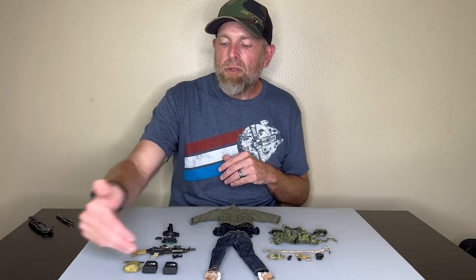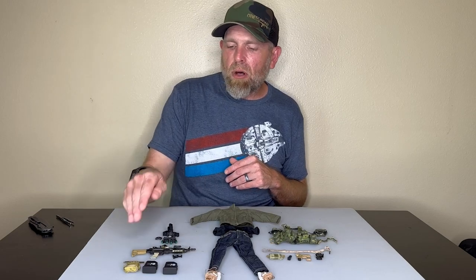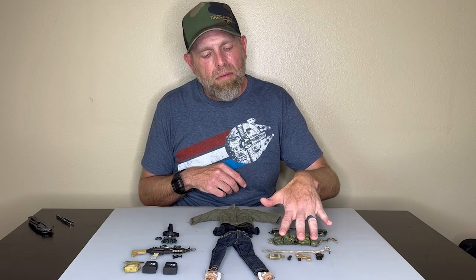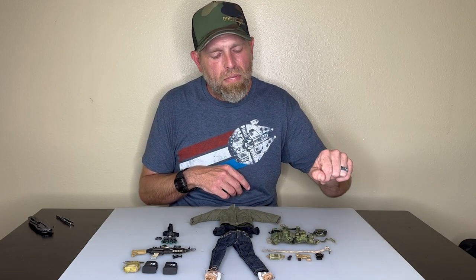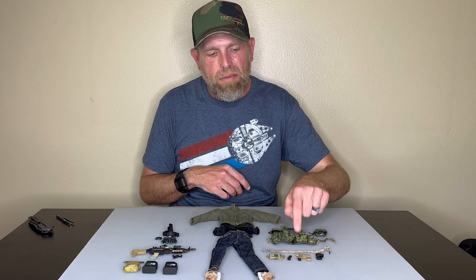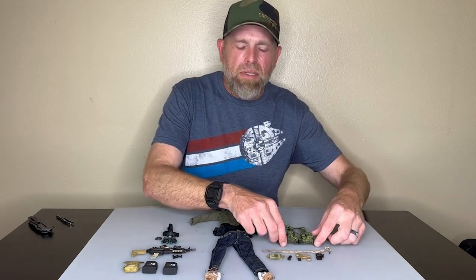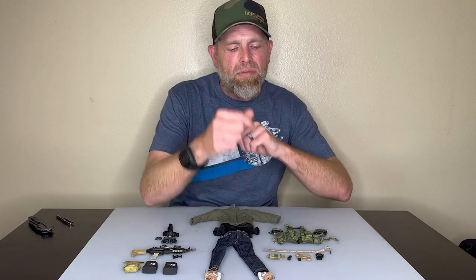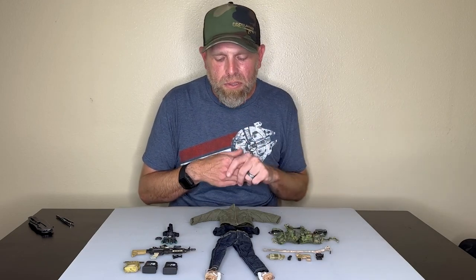We do have an LMG and all the accoutrements to that — an optic foregrip, a small box magazine, and then two large box magazines. We do have a vest in multicam Tropic, and I absolutely love this vest. We do have an AOR1 belt, an IFAC, and a pistol with an RMR in a really nice holster.